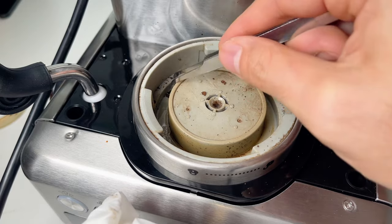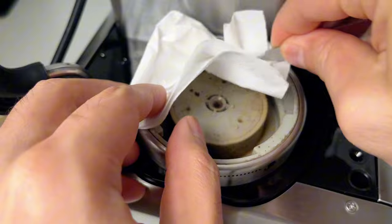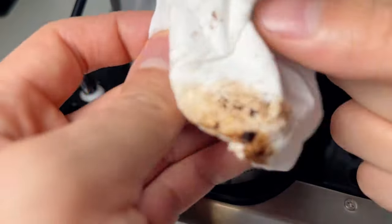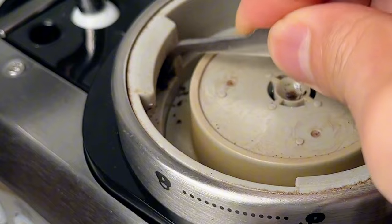Since this machine doesn't have a three-way valve, if you remove the portafilter immediately after brewing, the remaining pressure will push the grounds all over the group head, which might cause the leaking issue. Make sure to clean out the grounds from the gaps where you lock the portafilter in.